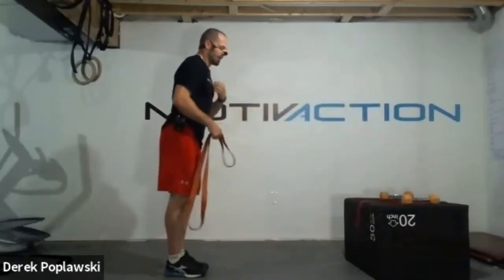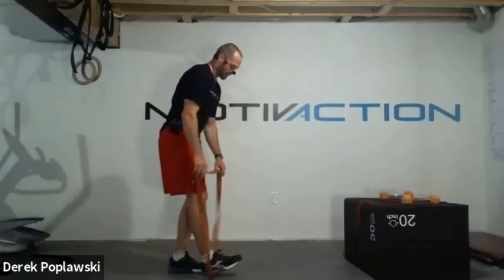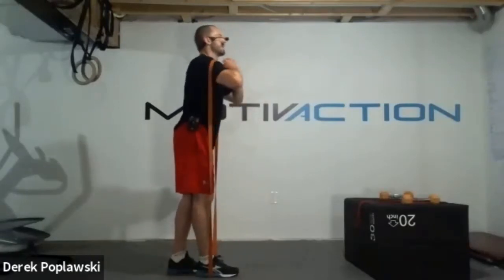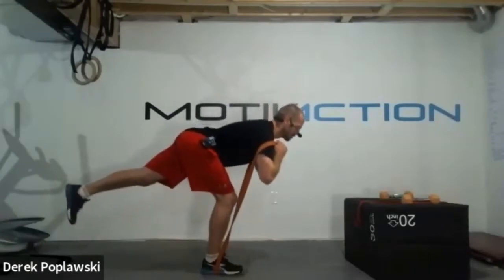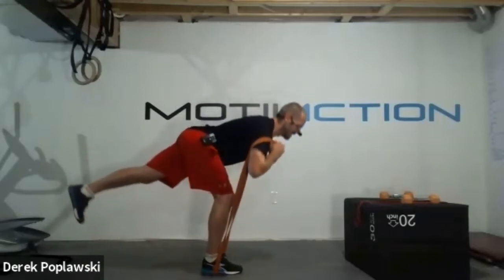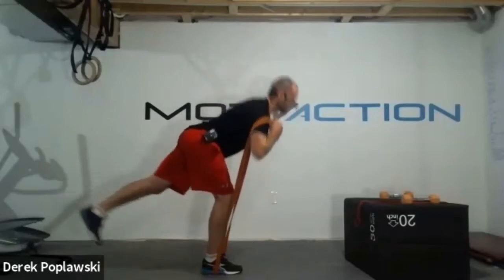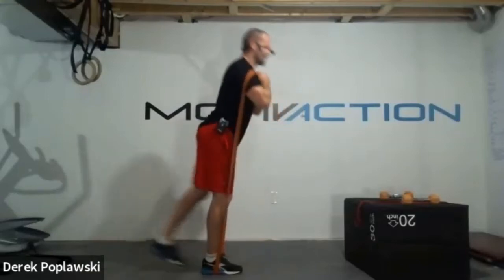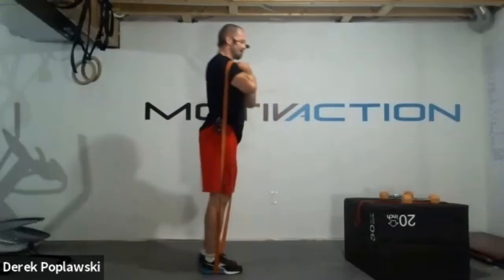Let's get set up for that single leg good morning or deadlift. If going single leg with the band, underneath the foot that's planted. Band can be up on the shoulders, or dumbbells down by your hips, keeping them in front of the body. Let's push those hips back - hips back, a little stretch in those hamstrings and glutes, drive the hips through at the top. If not comfortable on one foot, do two feet the entire time. Keep that chest forward, shoulders back.